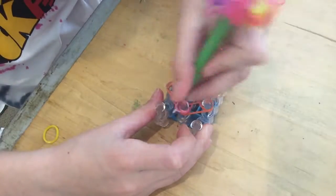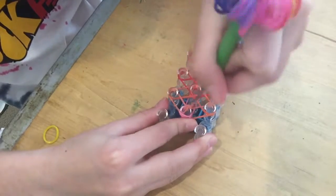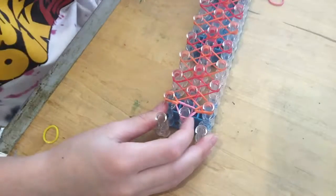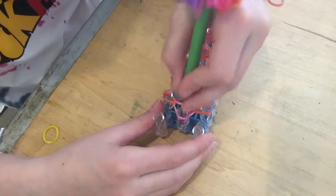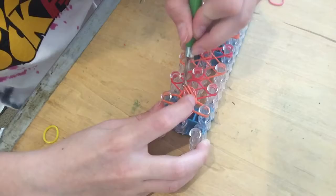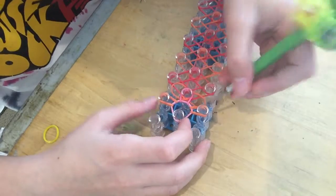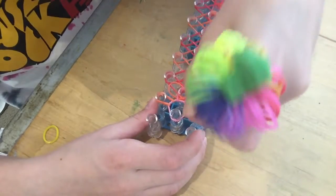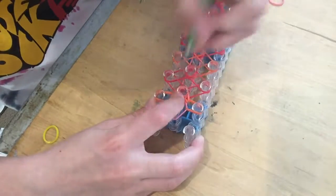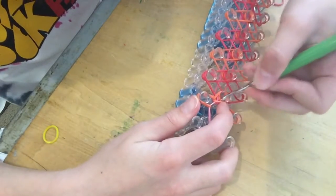You're gonna go under this capping band and grab this band right here, then grab the next one, and grab this other one — just like this. Do that all the way down. Make sure that doesn't happen to you. You can turn your loom sideways if you can't see the bands.